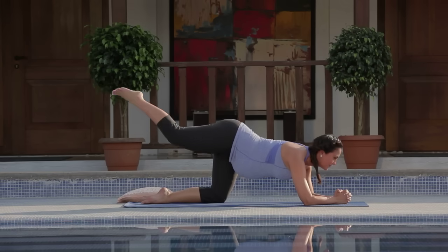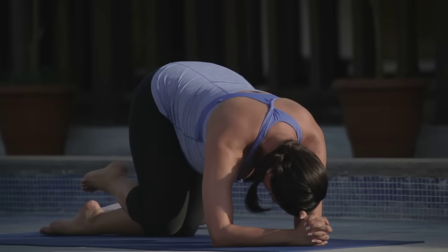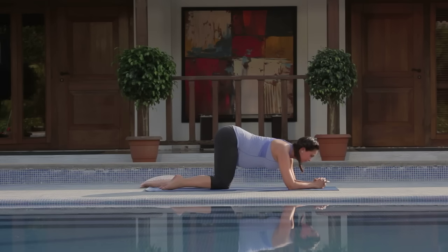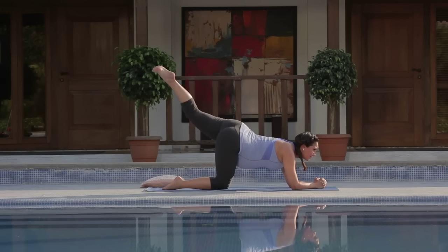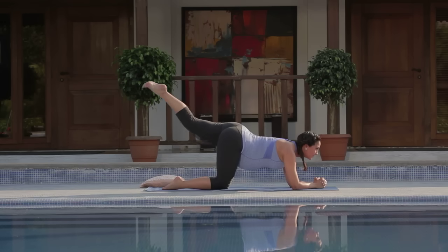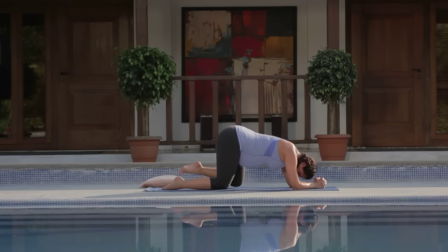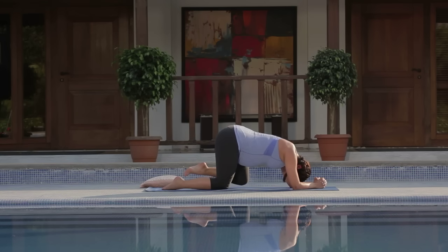Inhale and exhale. One last time, raise your leg nice and high, squeeze, and then dropping it in, tucking chin to chest. Switching sides. Inhale, spread the toes. Exhale, tuck chin to chest. Inhaling and exhale. Try to be really fluid with the movement. This asana strengthens the back and opens up the leg and hip joints.